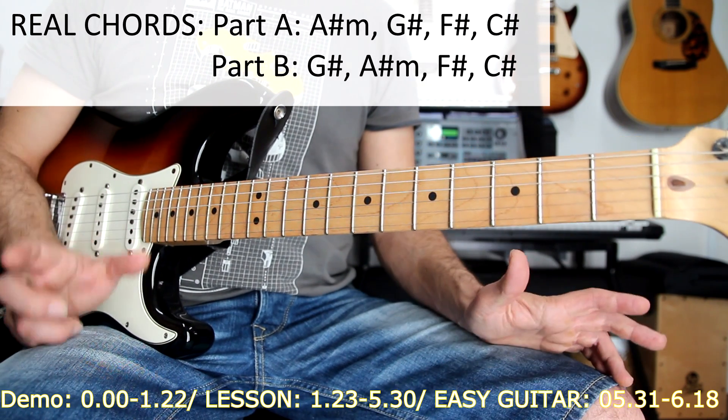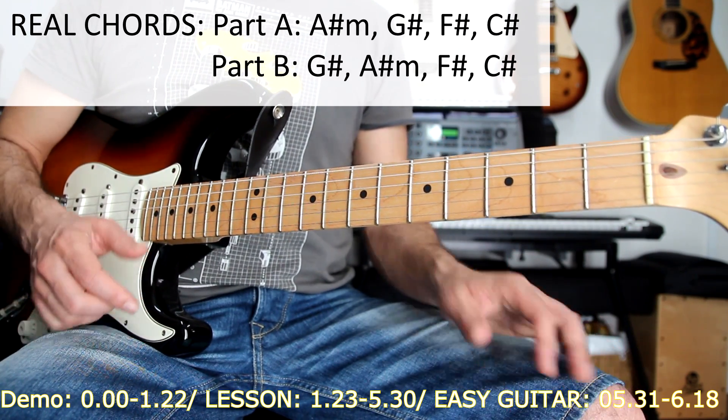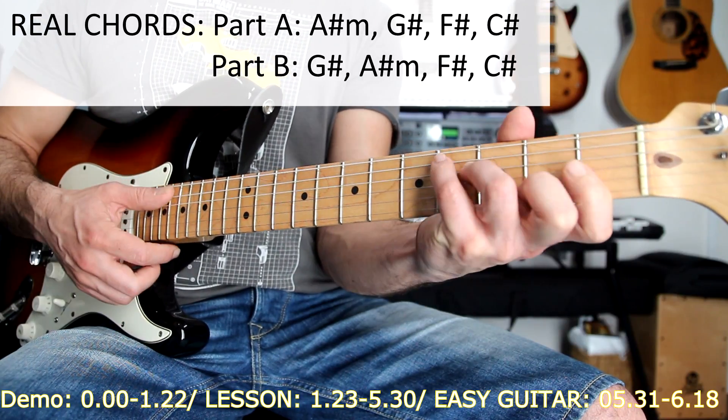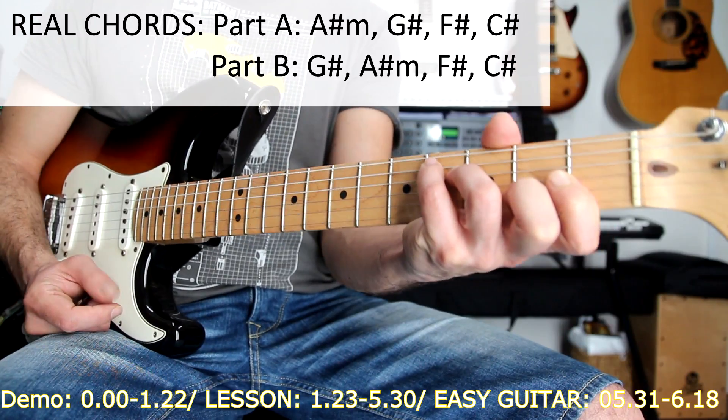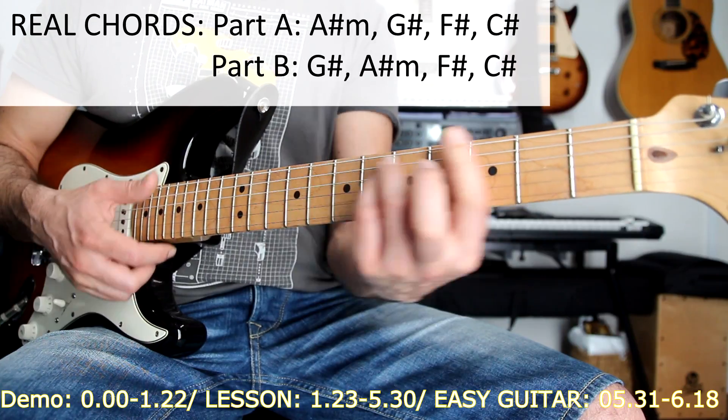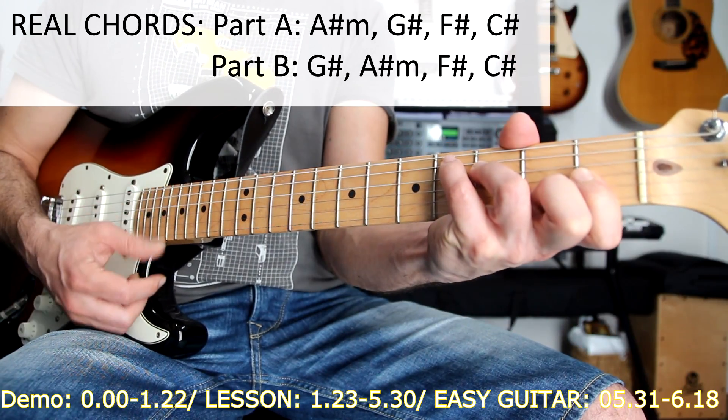We have two progressions here in the song. The first one is A sharp minor, C sharp, F sharp and C sharp. The other one, on the chorus — the B part — is G sharp, A sharp minor, F sharp and C sharp.